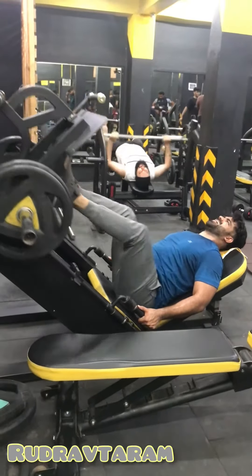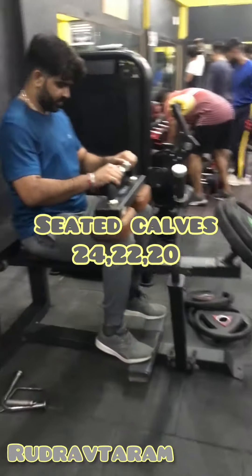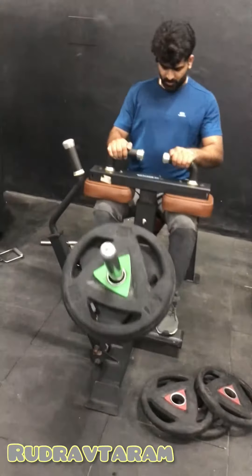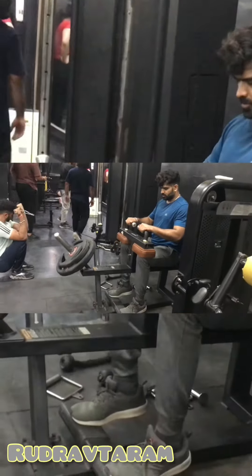The second machine exercise is very good. Next is seated calves — we have done upper thighs, now the lower calves, so that hits the complete legs. Seated machine is very effective for shoulder and leg development.